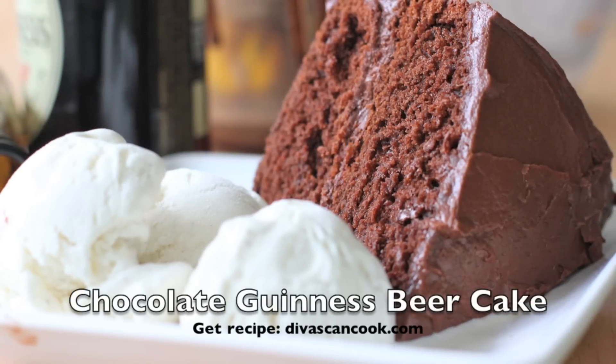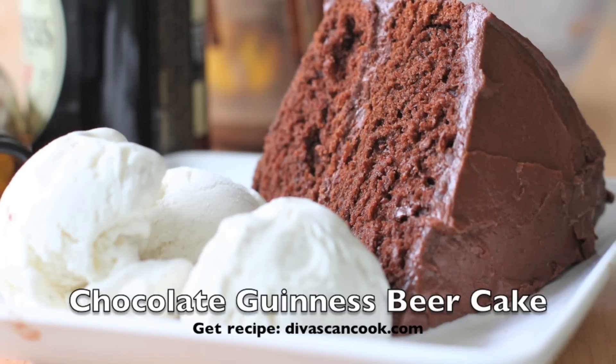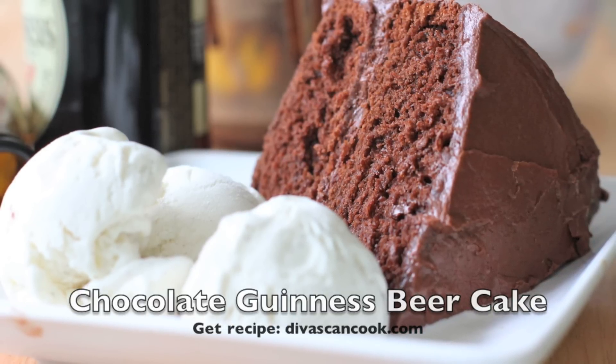Hi guys! Today on D-West Can Cook we are making Chocolate Guinness Beer Cake. I posted this recipe for Father's Day, but I didn't get around to doing the video, so here we go! Let's go!